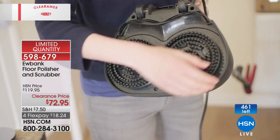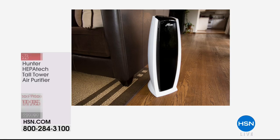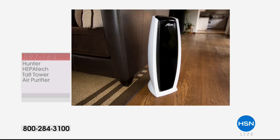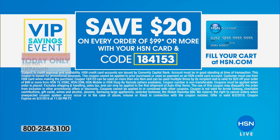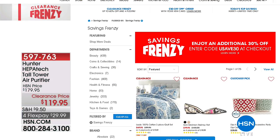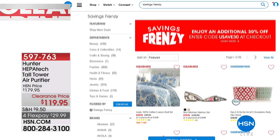We have the Hunter HEPATEC tall tower, available today at our very best value ever at $119.95. You can instantly save an additional $20 off with your HSN charge card using code 184153. It's a savings frenzy all day long — you get up to 30% off thousands of items. Check it out at HSN.com and search 'save 30%' to see all the great sale prices.